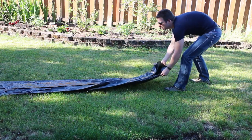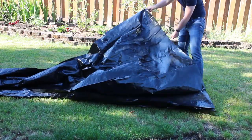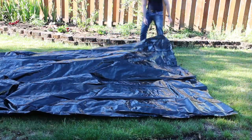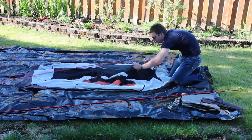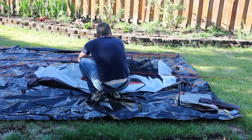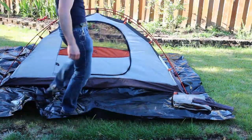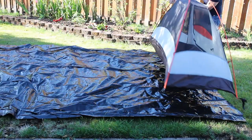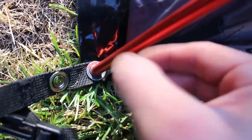First I rolled it out and unfolded it. Then I set up my tent on top of the plastic and moved the tent all the way into the corner. I had to leave enough extra plastic in the corner so I could install some grommets.